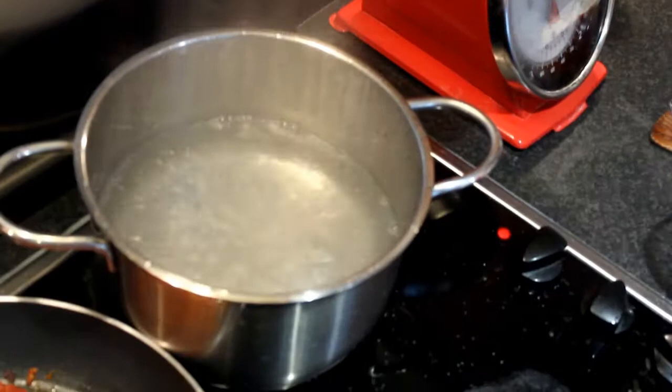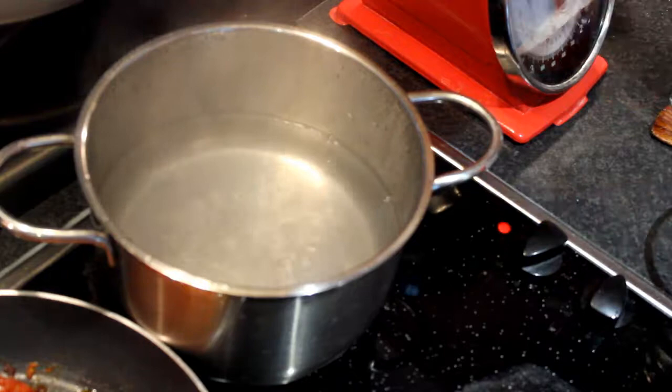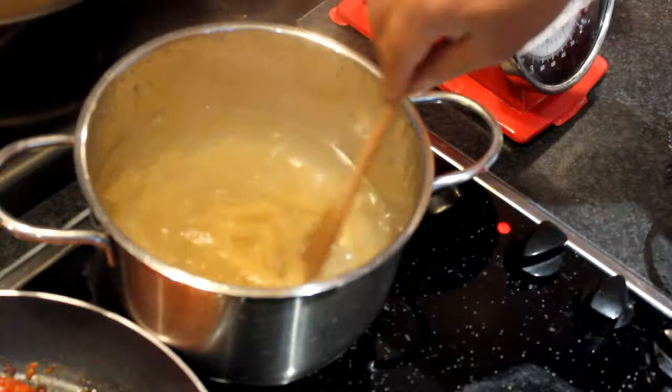Now that the water is boiling, I add salt and pasta and mix. I'm waiting for the pasta to cook.